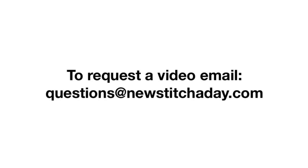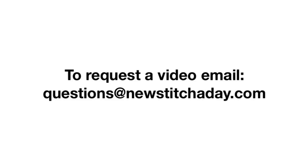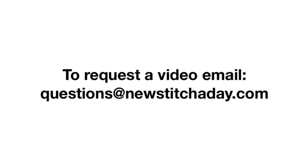If you would like to request a video, send an email to questions at newstitchaday.com